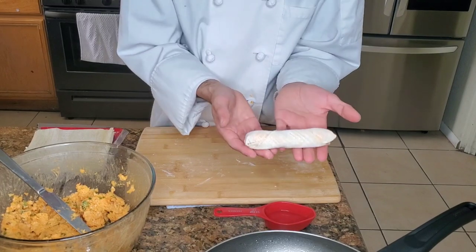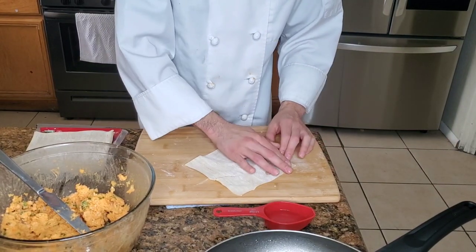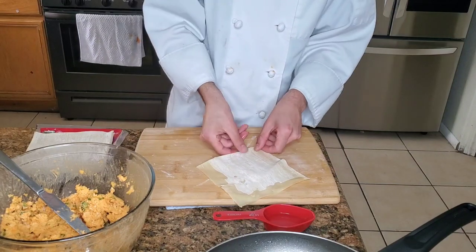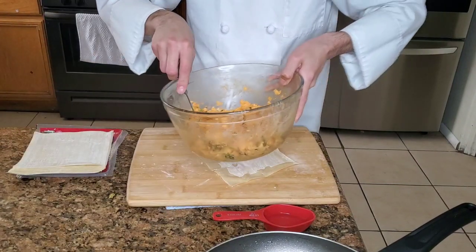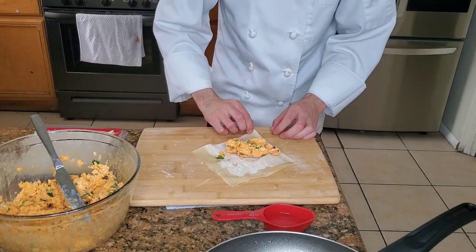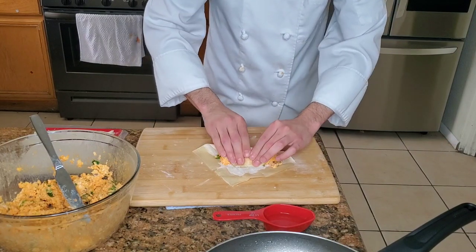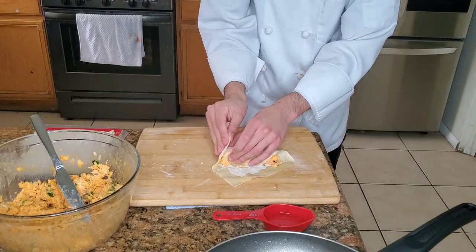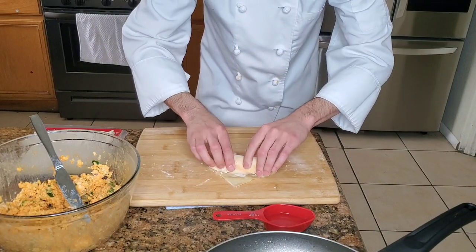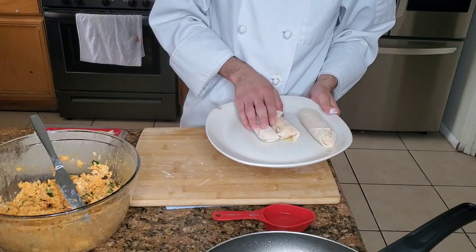We're eventually gonna have a lot of these — let me show you how. First, make sure the wrapper is at a diamond shape. Grab some water and only coat two edges, since these are the edges that are gonna be rolled tight and keep that seal. Now we're gonna get some of our chicken cream cheese mixture — a nice healthy portion. Grab the bottom that isn't wet and fold it over. At this point you can form it — make sure it's rolled pretty tight, grab one side, fold it over, grab the other side, same thing. If done right, you should have an egg roll. Now we're just gonna repeat that process until we have a plate full of them.